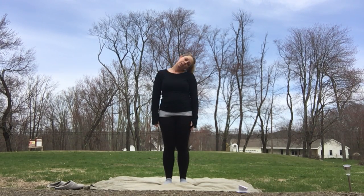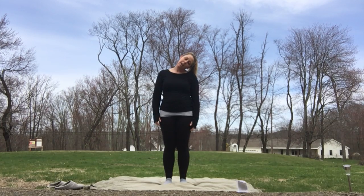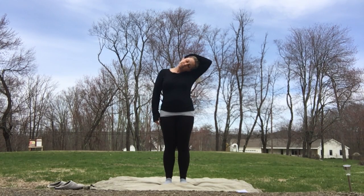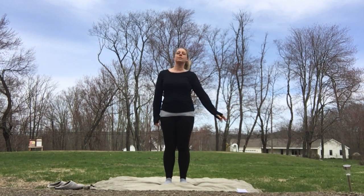Bring your head up for me. Now put your ear to your shoulder. You should feel a nice stretch right in here. You're just going to let the weight of your head hang. If that stretch is feeling really good but you want a little bit more, bring your arm up and over and just give a little pull. Don't forget to breathe through the process.